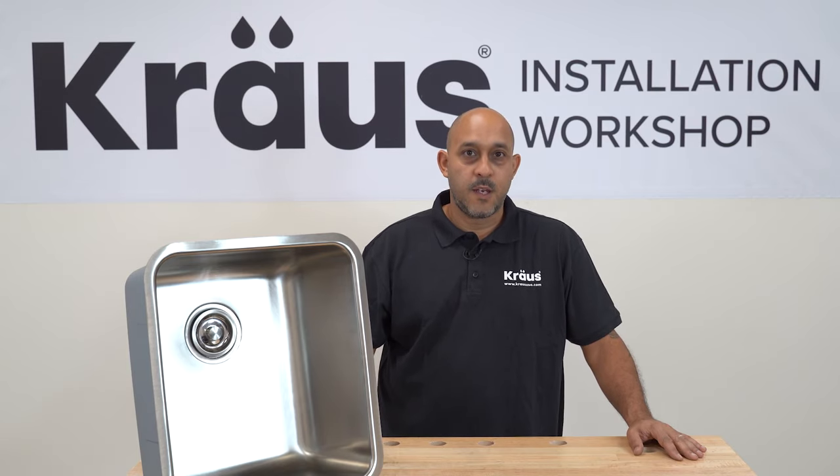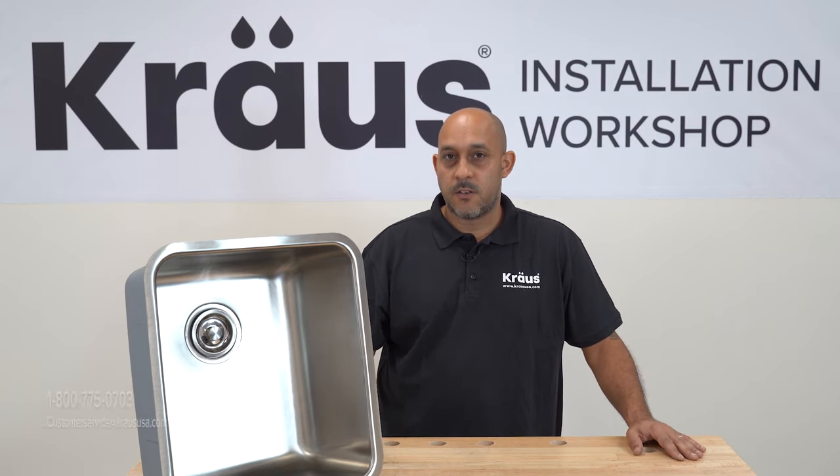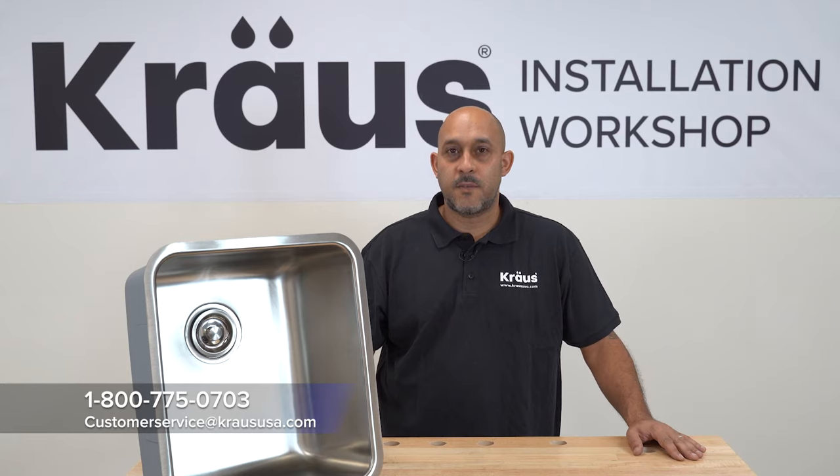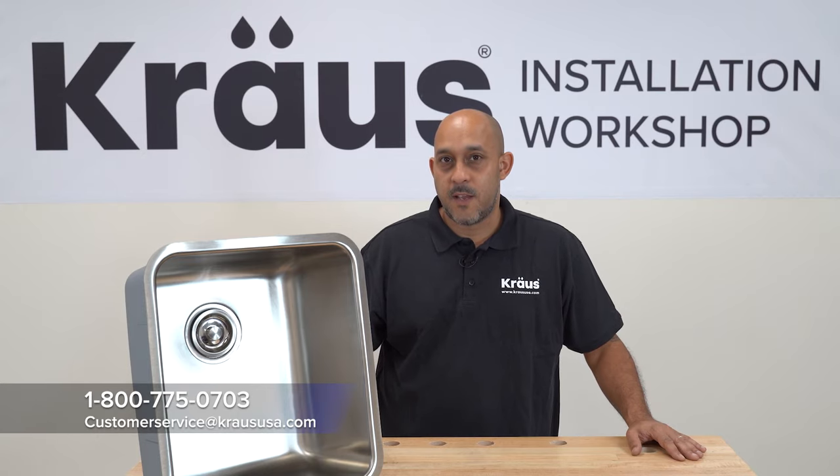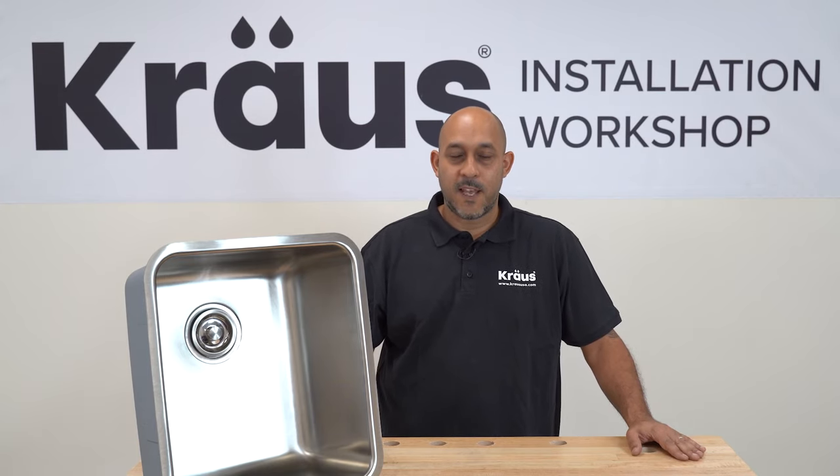Hopefully this was helpful. If you have any questions, you can feel free to call us at 1-800-775-0703 or email us at customerservice@KrausUSA.com. Thanks again for watching and I'll catch you guys next time.